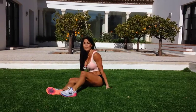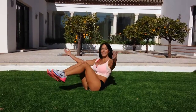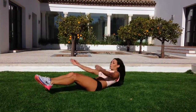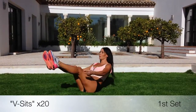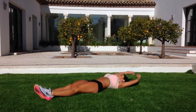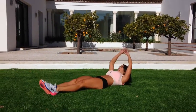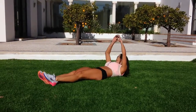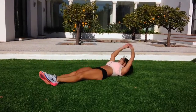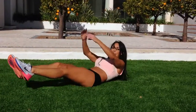Last exercise — we're going to do some V-sits. If you can't do the full thing, just take it to here. Nice and easy. We're going to go all the way down. Straight legs. Last ten. Final ten. Breathing out as you come up.